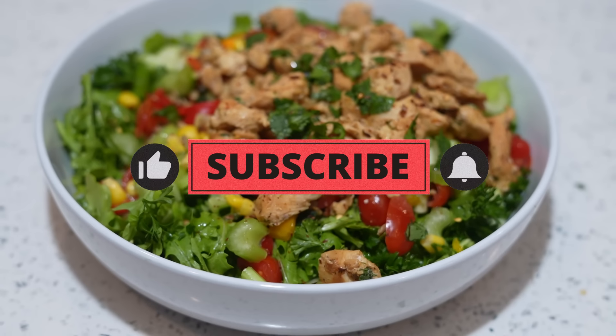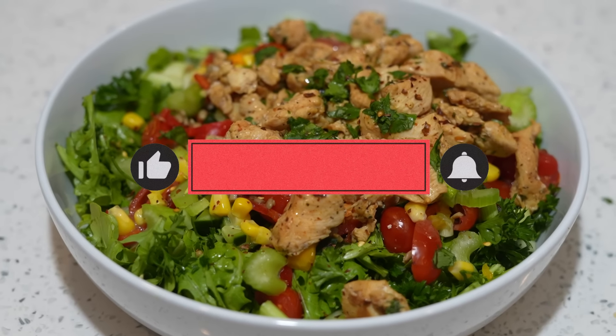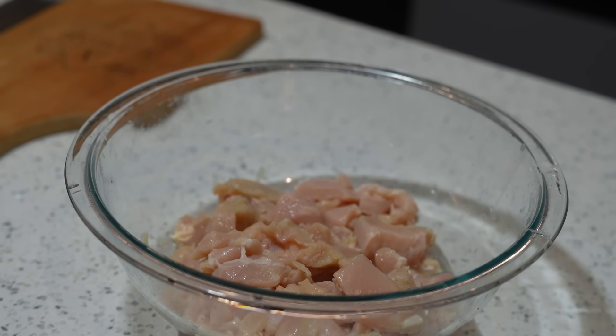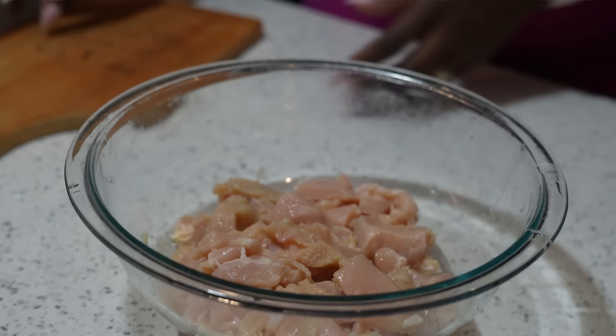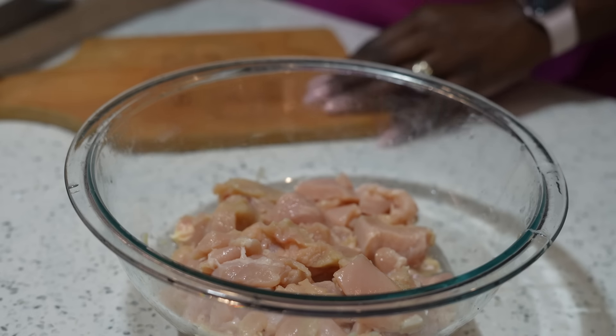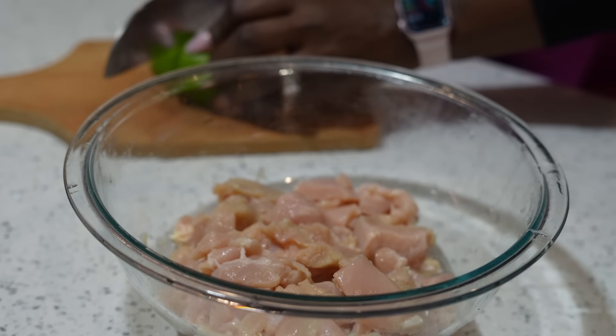What's up guys and welcome back to my channel, Body for Days by Jerica, where I give you delicious meals and treats at home, also at-home workouts. If you like that, hit the subscribe button, hit the like button. Today I'm going to show you a high protein low calorie salad that will have you snatched.